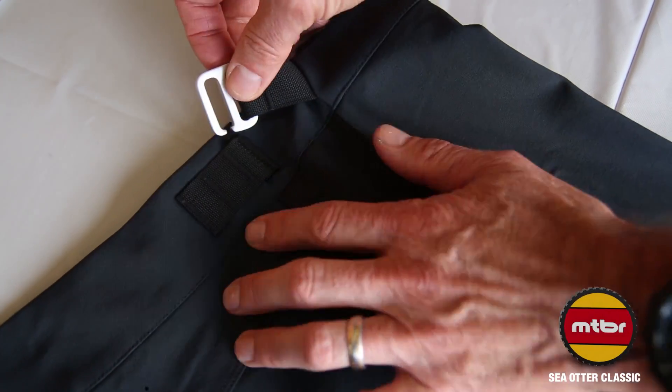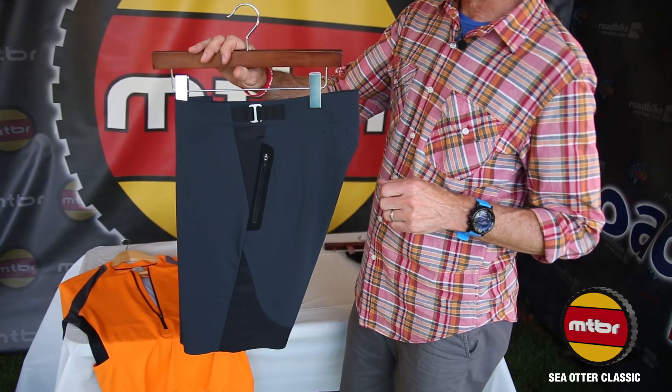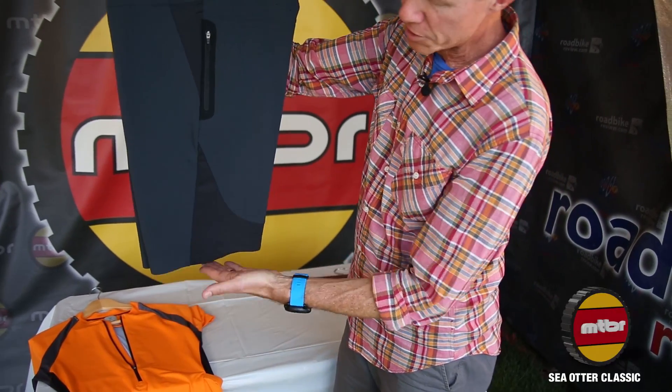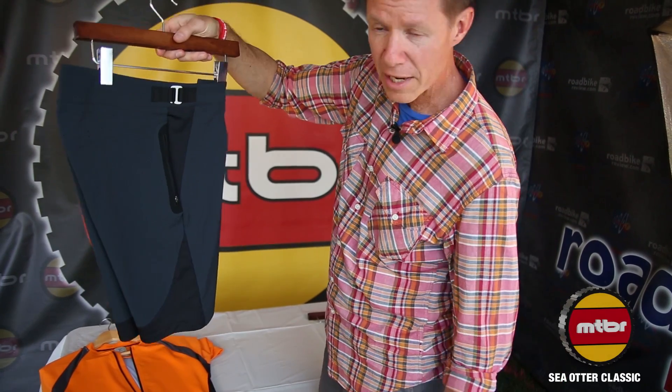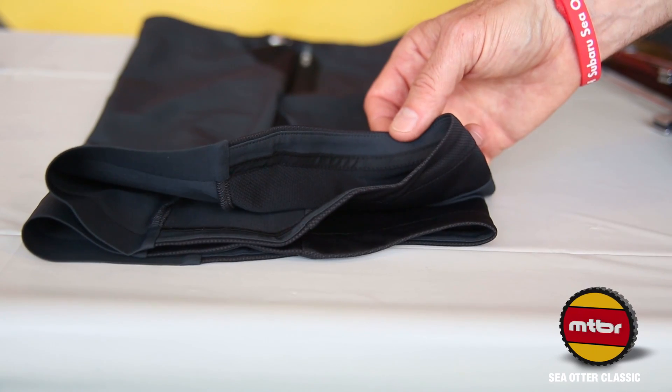It's got a little bit of adjustability in the waistband — up to one inch on each side, or two inches in total. Signature detailing with our hem shaped up at the back of the leg so we don't feel the short on every pedal stroke.